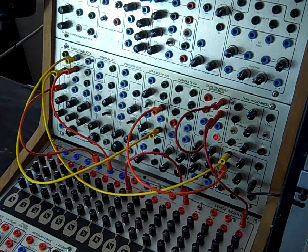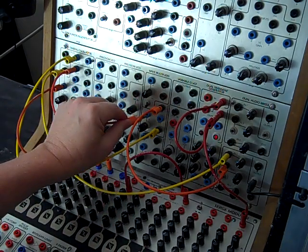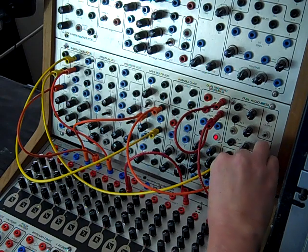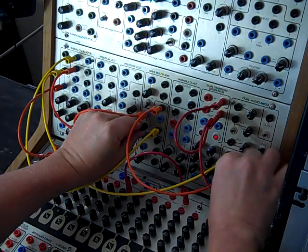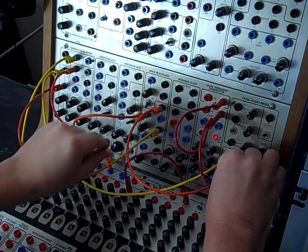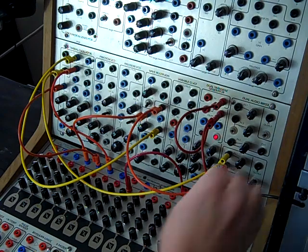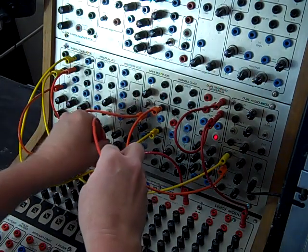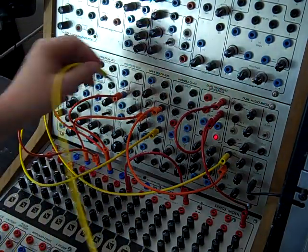We can liven that up by taking the B row out of the TKB and going into the VC, and now we can mix them together. If we take that same D row and go into one volt per octave of another precision VCO, a couple octaves higher, and take that triangle wave.